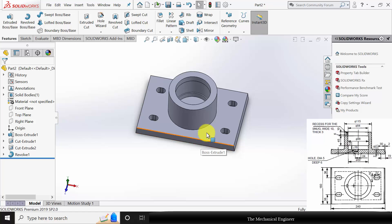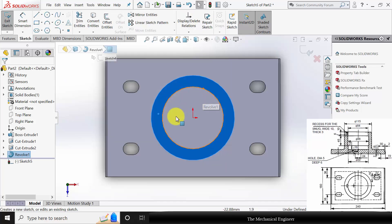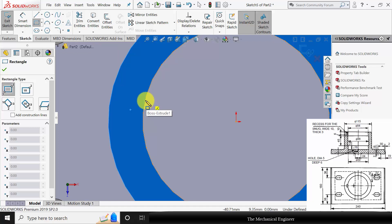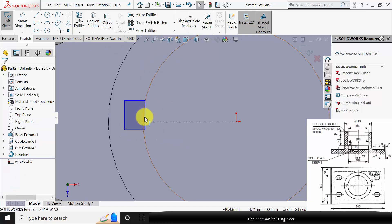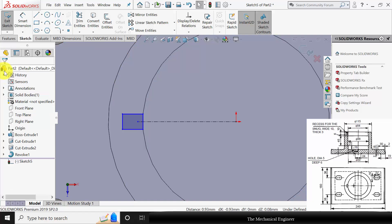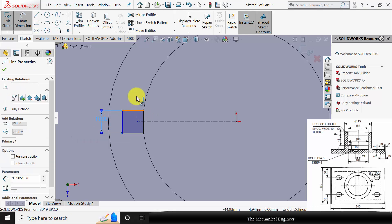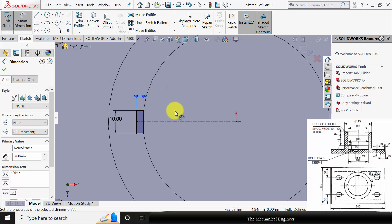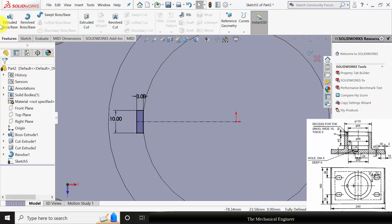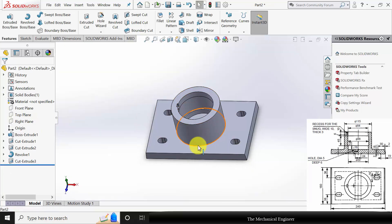Next I am going to create the cut here. Select the top surface, click sketch and draw a rectangle. Select the point, select the edge and make it coincident. Mark the dimensions: the width of the cut is 10 mm and the length is 3 mm. Go to features, click extruded cut and remove the material up to 10 mm.